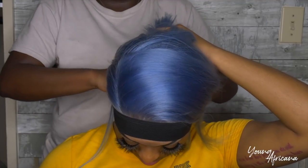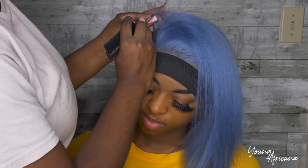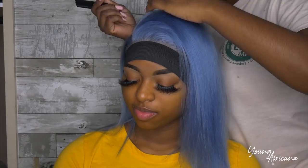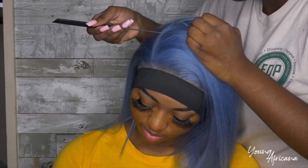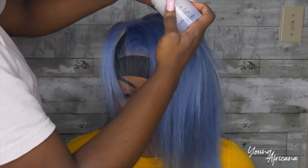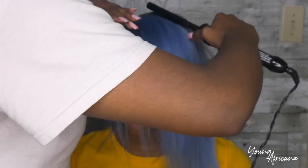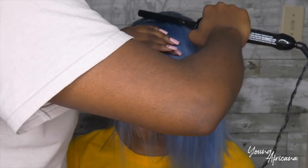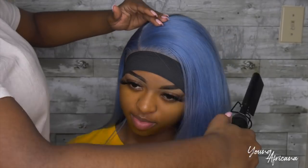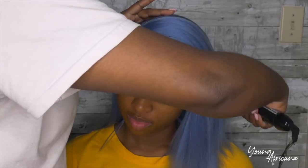I'm going to press that and put the elastic band on again. I'm going to part it into a side part, and also part the hair in the back just so we can cover the tracks. This ensures that your install looks nice and neat with no tracks showing. Now I'm going to go ahead and use my Caracare Wax Stick, press that in the back, and use my hot comb to suppress the hair so it stays in place. I'll use that all over the hair as well, and on the hairline, just to give it that nice and sleek look.